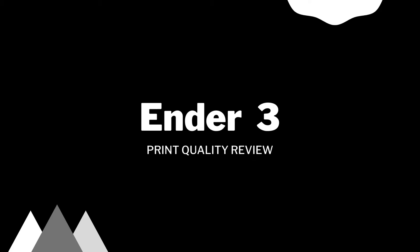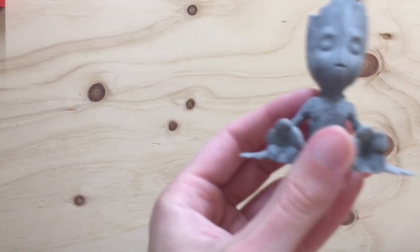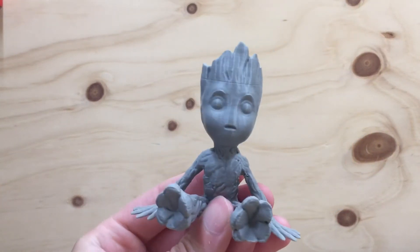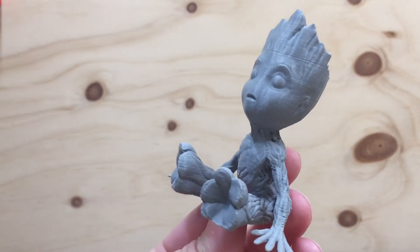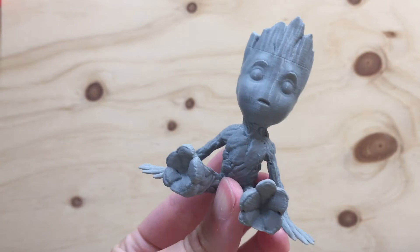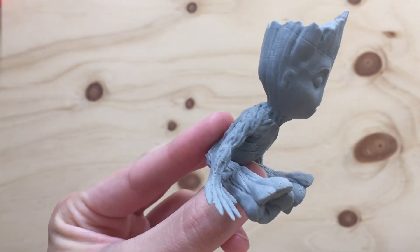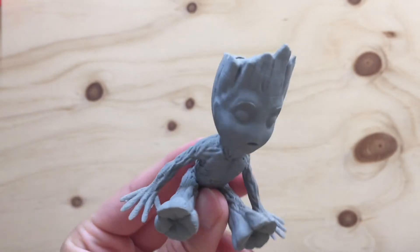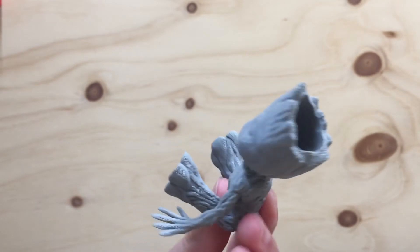This is going to be an Ender 3 print review video. I am just going to go through and show you guys all the prints that I made recently — the last few ones that I have here at my house. I am going to try to get some close-up videos so you guys can see the detail that this printer can print at, and really see: if I buy this, what am I getting? What are my prints going to look like? Is it worth the money?